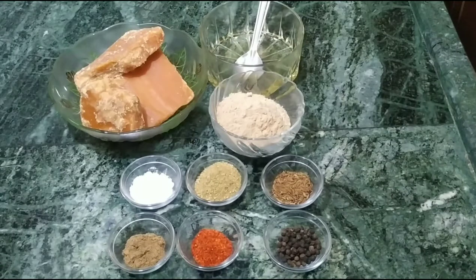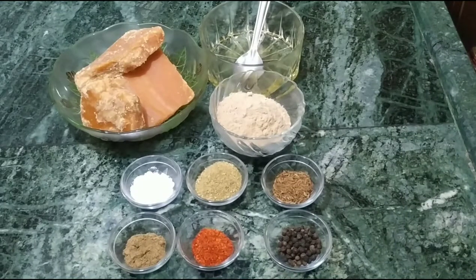50 grams of tamarind, 1 teaspoon of namaq, 1 teaspoon of dhaniya powder, 1 teaspoon of bhuuna jira, and 1 teaspoon of garam masala.